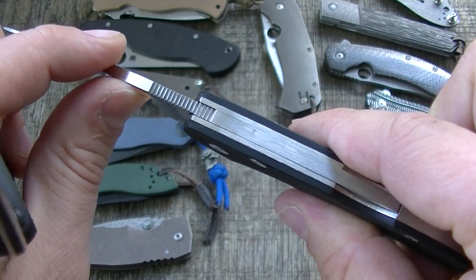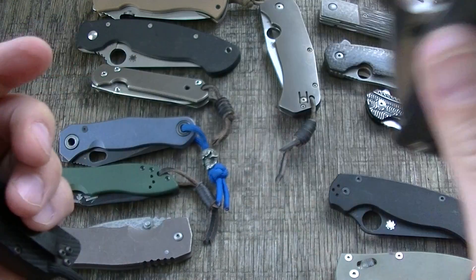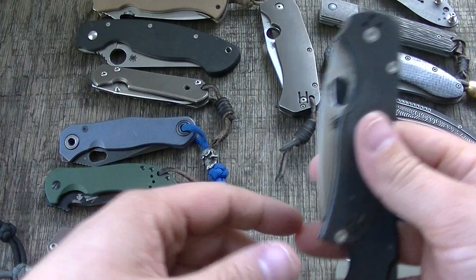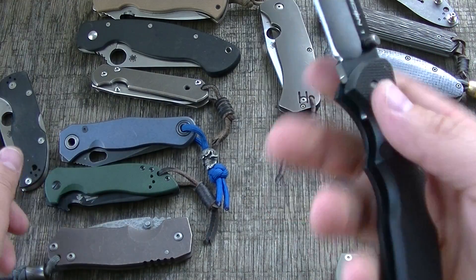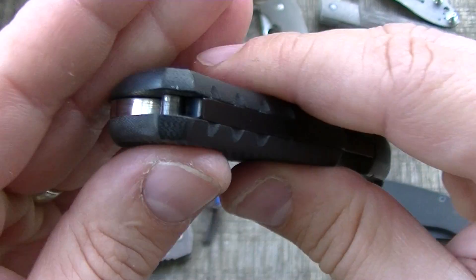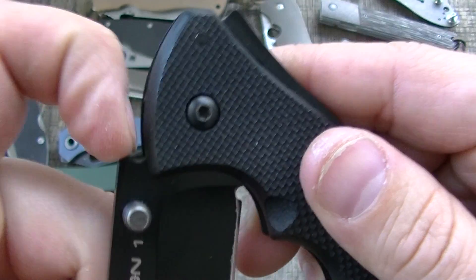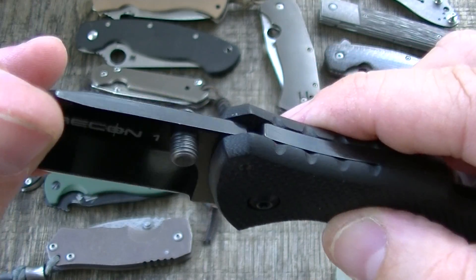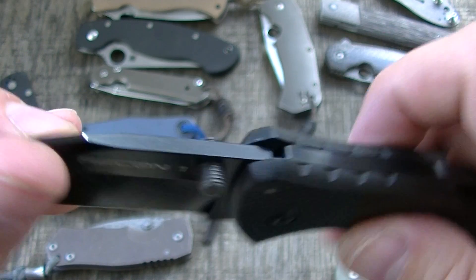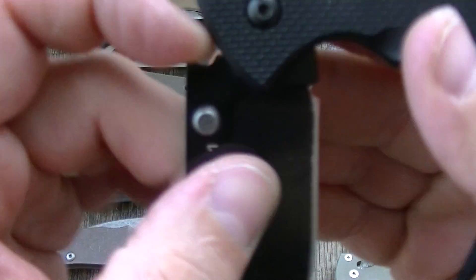What makes this different from any other back lock is the stop pin. This is a regular lock back. Most of you know the triad lock — it has the stop pin in there, but notice how it's rounded. I don't want to stress that too much, but given a choice on the stop pin, no matter what type, I'd rather have it rounded.